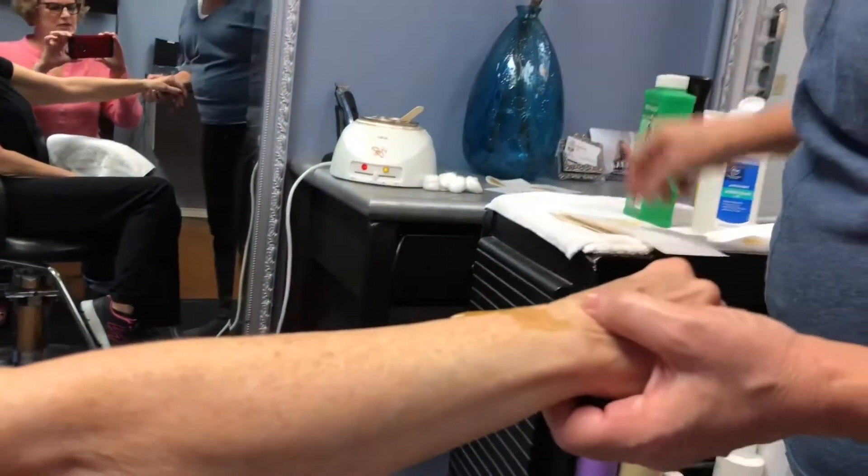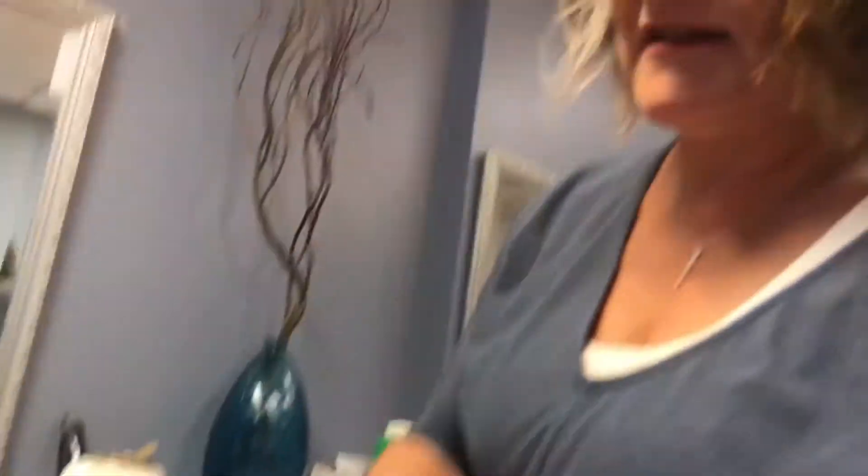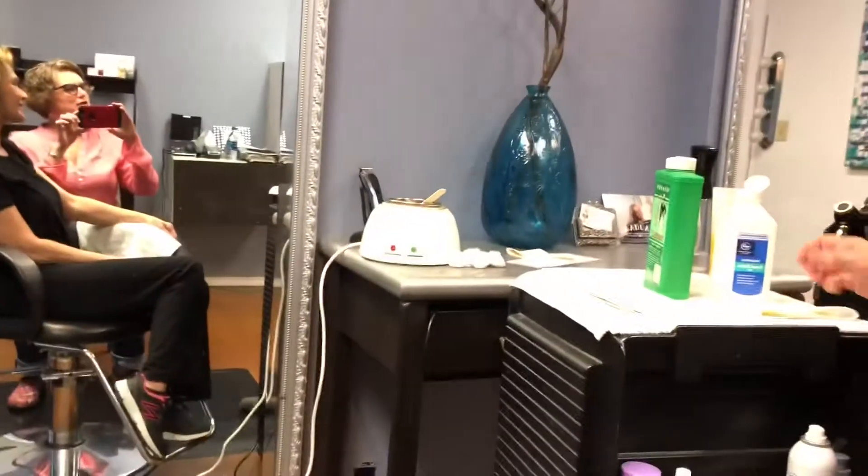Thank-yous are exchanged. Teresa thanks Randy for coming to her salon and for being part of Chicks and Change. She mentions she is also a blogger and invites everyone to check it out. For those wanting to visit, you can find More Than a Wig on Yelp, at morethanawig.com, or Google it to find the address and phone number.